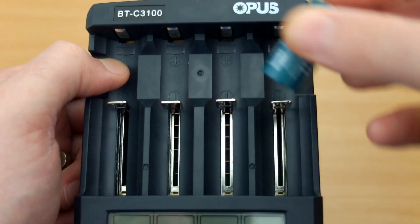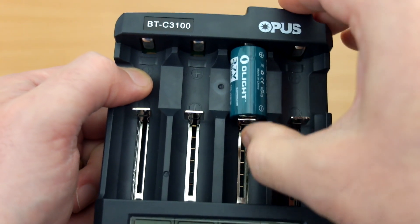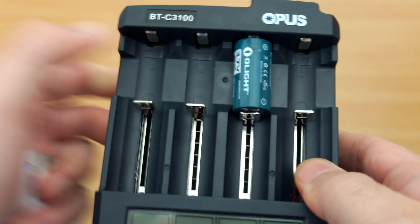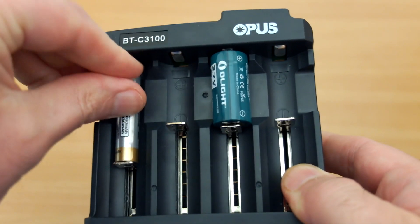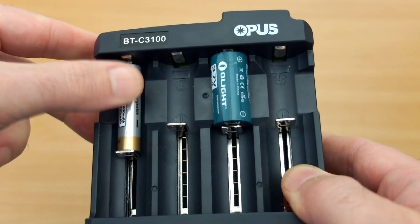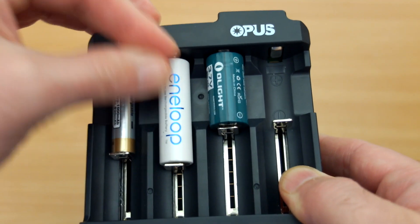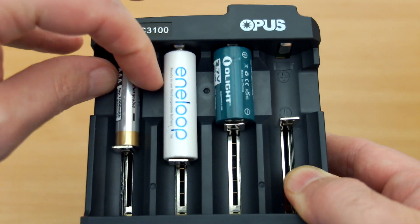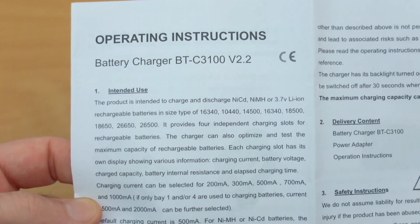Even the smaller cells fit okay, but you have to watch it with the CR123As because there isn't a whole lot of pressure on them — they could have raised the contact points a touch more. Depending on how you insert them you might need to jiggle them about a bit. It's a good fit for triple-As and AA cells though — they've made that recessed part of the curve quite nice so they don't jiggle around like in a lot of other chargers.